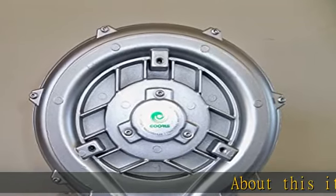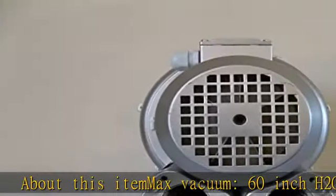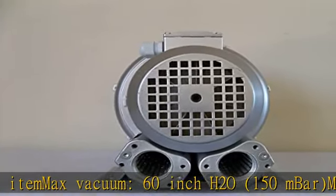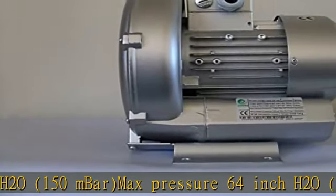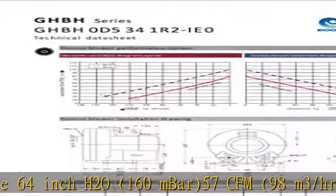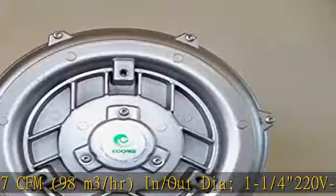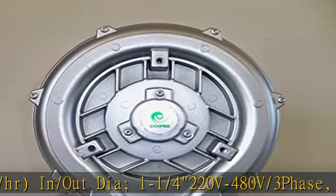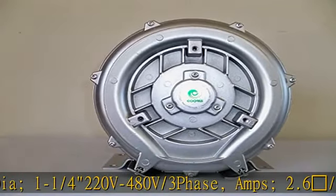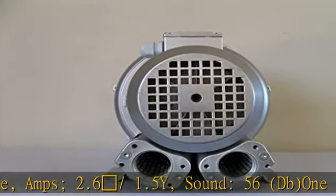About this item. Max Vacuum: 60-inch H2O, 150 mBar. Max Pressure: 64-inch H2O, 160 mBar. 57 CFM, 98 M3/HR. In/Out: 1-1/4 inch. 220V/480V, 3-Phase. Amps: 2.6/1.5. Sound: 56 dB. 1-Year Warranty against factory defects.